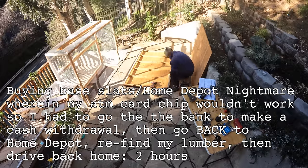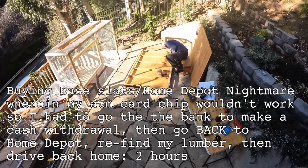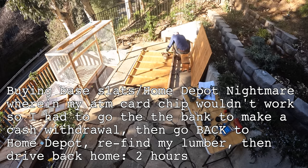Buying base slats was a Home Depot nightmare. My ATM card chip wouldn't work, so I had to go to the bank to make a cash withdrawal, then go back to Home Depot, find my lumber, then drive back home. Two hours.